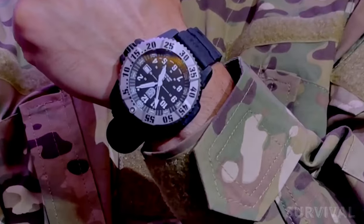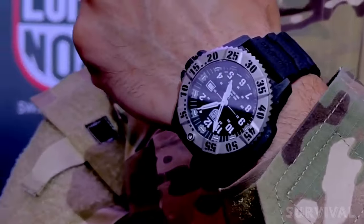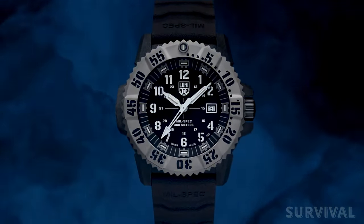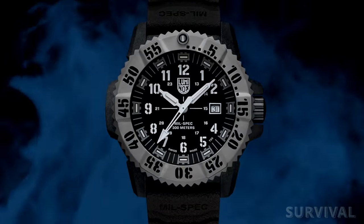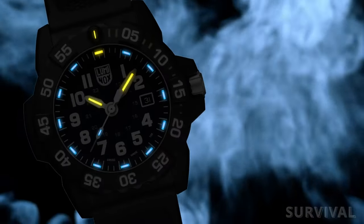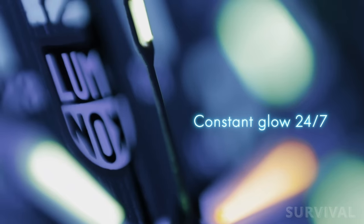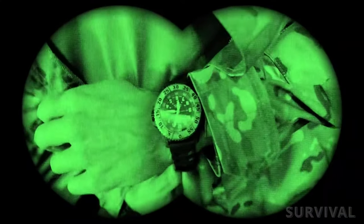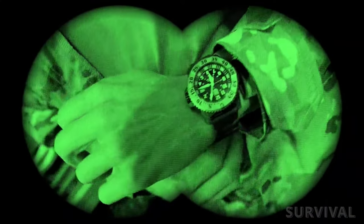The dial gets fitted with a flat, anti-reflective sapphire crystal that's surrounded by a unidirectional rotating timing bezel made from sandblasted titanium. The watch hands and dial ring are illuminated with tritium gas-filled tubes. The small tritium tubes offer a consistent glow for up to 25 years due to the radioactive nature of the material itself — crucially helpful in light-restricted situations.